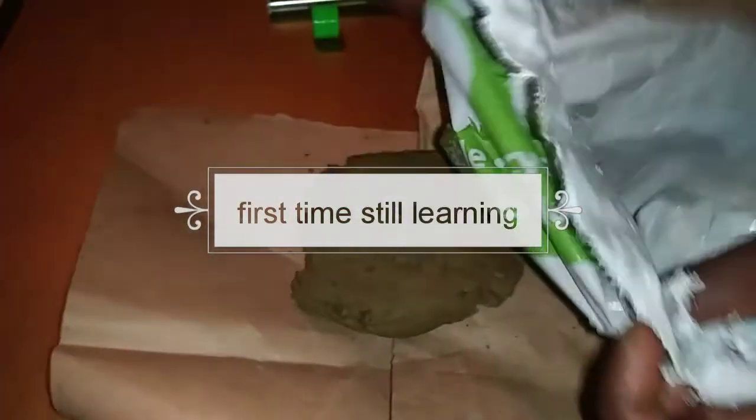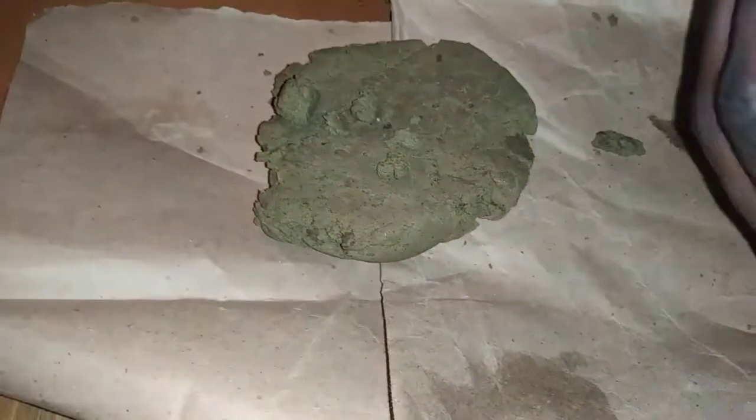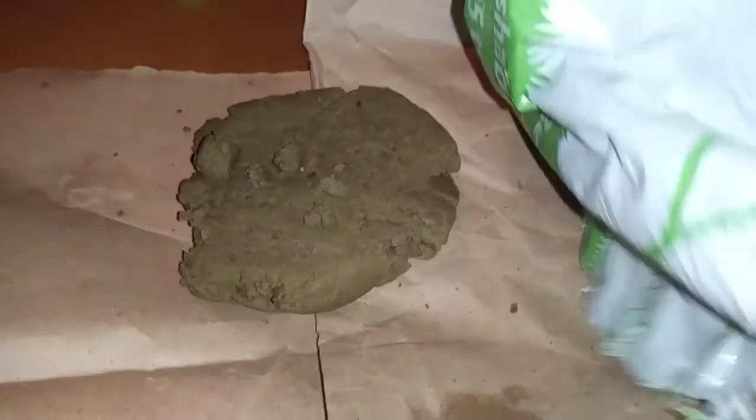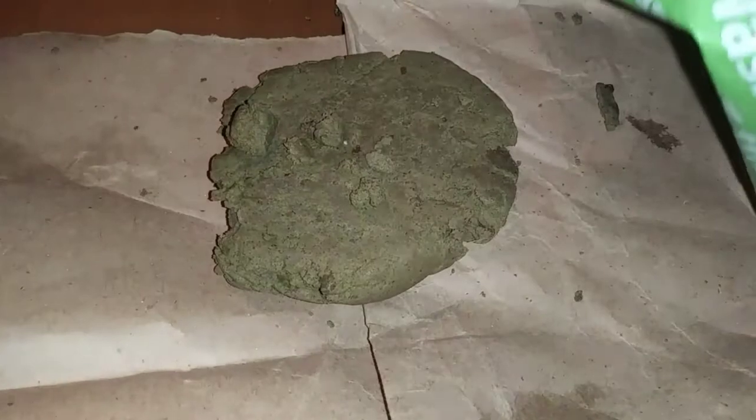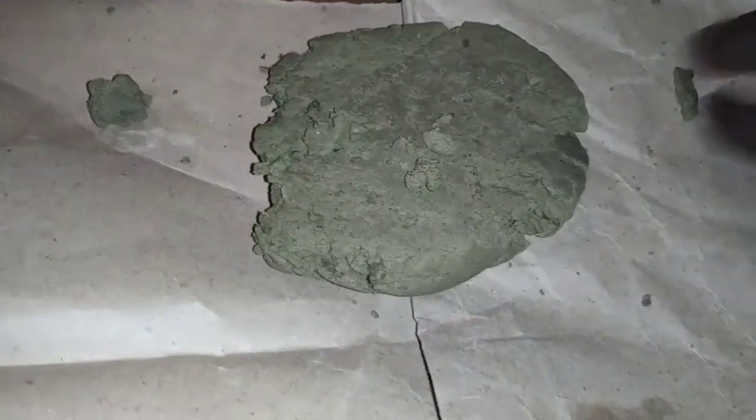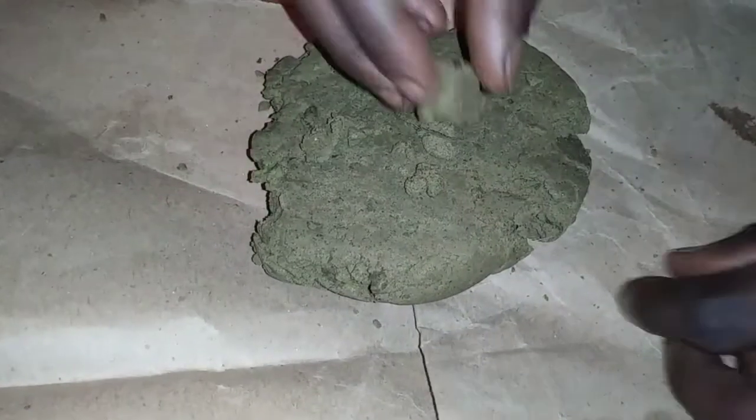I just made some bubble hash out of that weed. I'm trying to dry it. My mom called me in the morning so we prayed together.